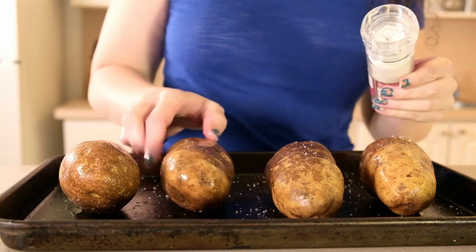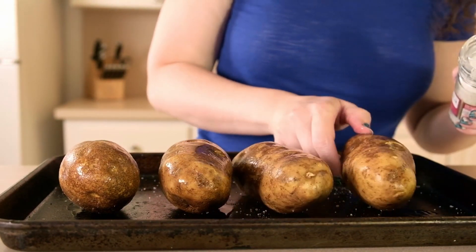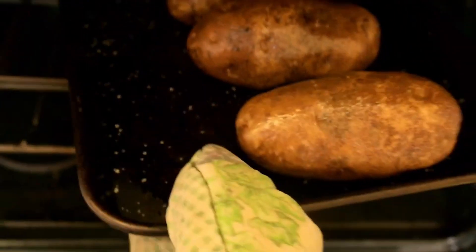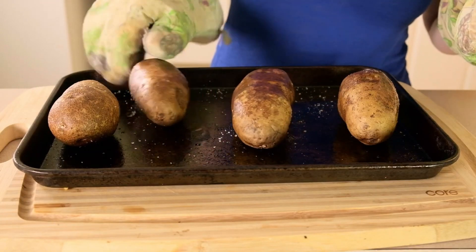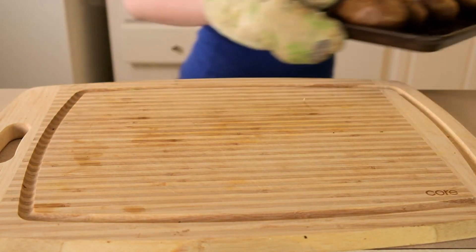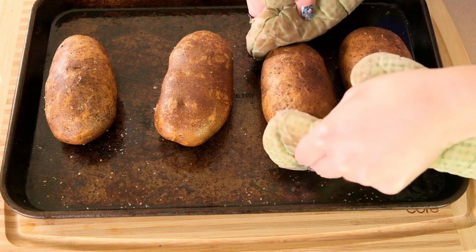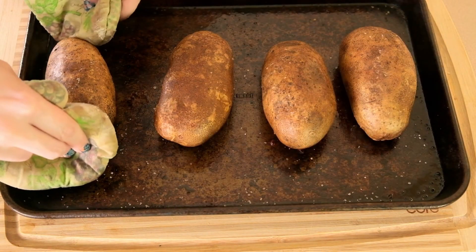I tested baking the potatoes with and without foil, and there was no discernible difference between the two, so I didn't use foil. These are going to go in the oven for 30 minutes. After 30 minutes, I'm taking them out, flipping them to the other side, and putting them back in for another 30 minutes. When they're finally done, I'll press on the corners with oven mitts — they should be a little soft. I'm setting those aside to cool until they can be handled, about 20 minutes.